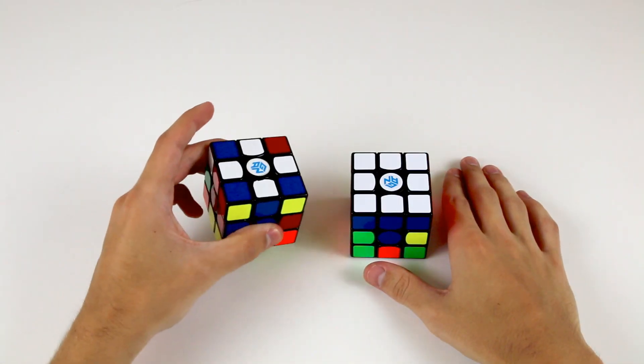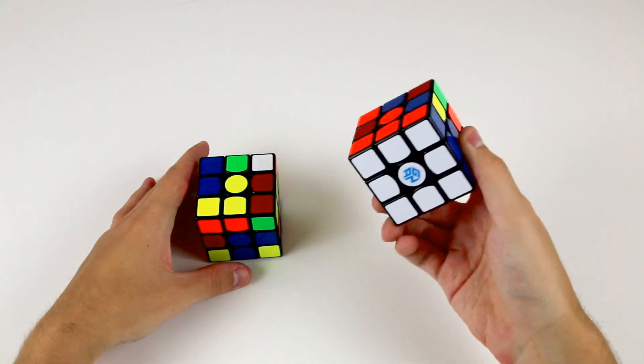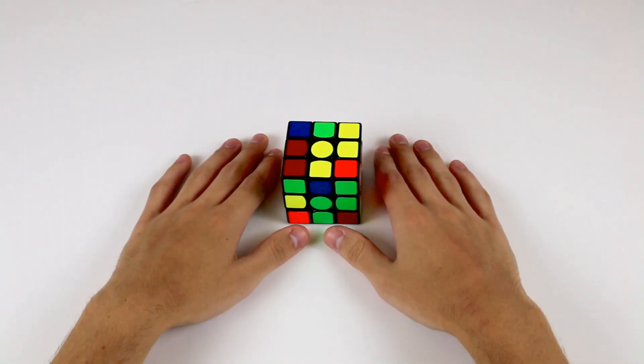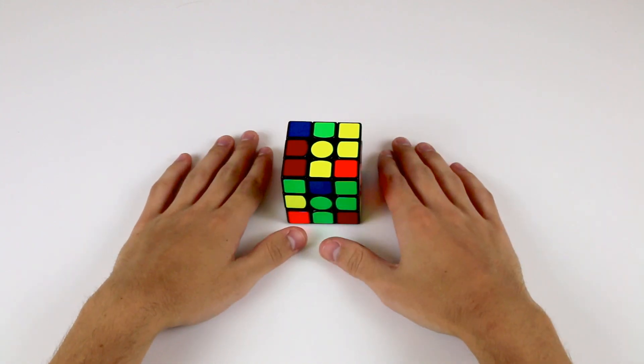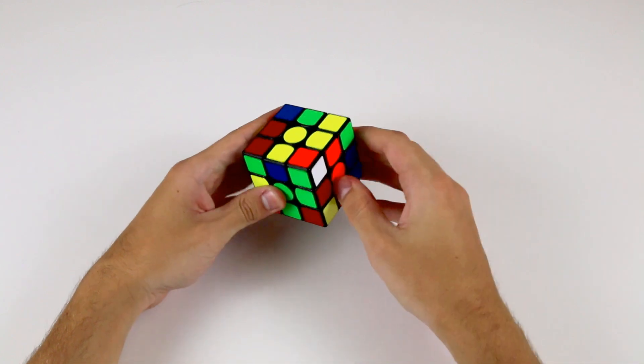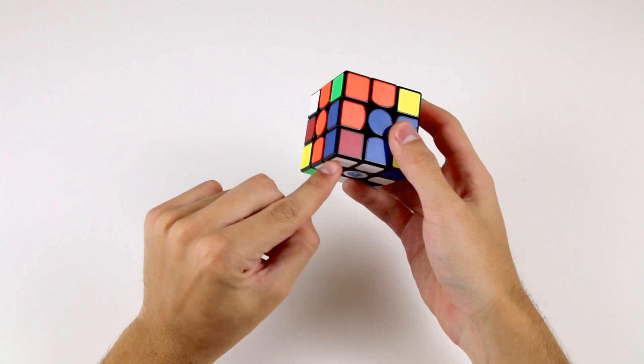The first thing we're going to do is put your white cross on the bottom. This is what your cube will look like once you've solved the four corners of the bottom layer. There are four corner pieces that need to be solved into their correct positions — these are the four corner pieces with a white sticker on them.